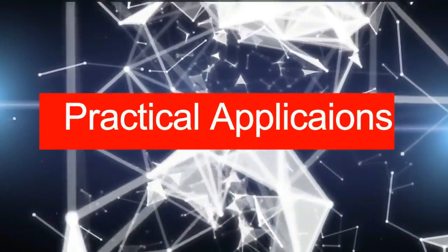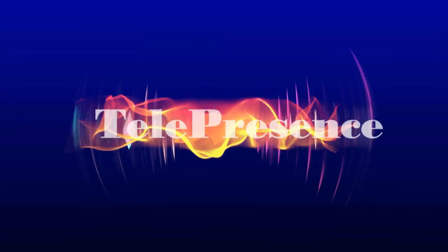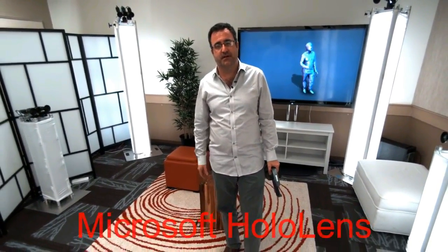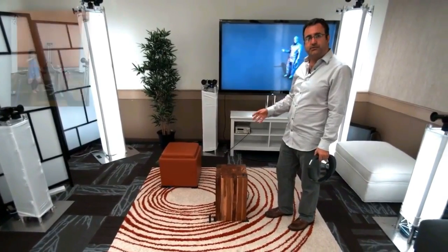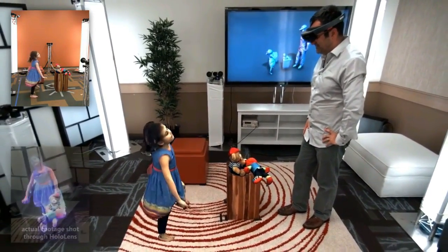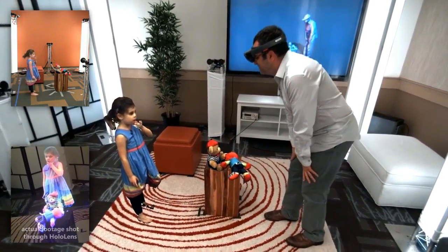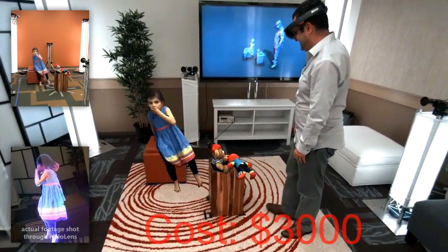Now let's look at some practical applications of the system. The first one is telepresence — it is the feeling of being somewhere else where you are not. This person is a representative of Microsoft HoloLens, an augmented reality system, and he wants to talk to his daughter who is at home. He puts on the headset and feels that he is really in front of her. This is a similar experience you can get through our project, but the cost of HoloLens is really high compared to our project which is much cheaper.